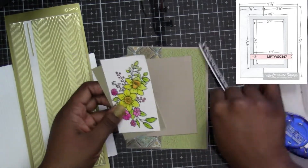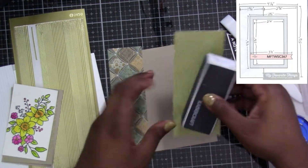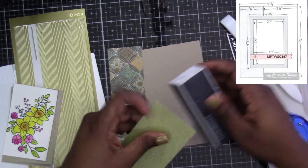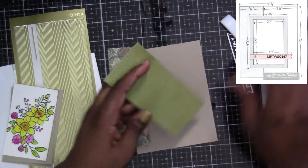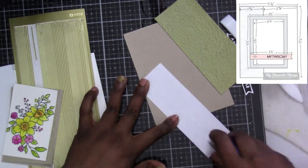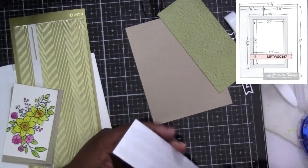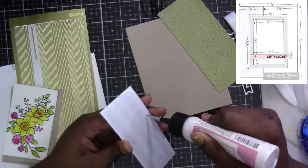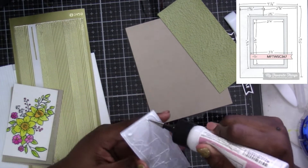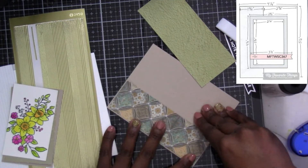I change some of the measurements because I like having a mat for the bottom. Where she measured it four and a quarter by five and a half, I'm going to change it up because I want an eighth-of-an-inch border around the entire card base. So my measurements for the mat page is four and an eighth by five and three eighths. I kept one and three fourths width on one side but made the length five and a quarter, so it gives me an eighth-of-an-inch edge all the way around.